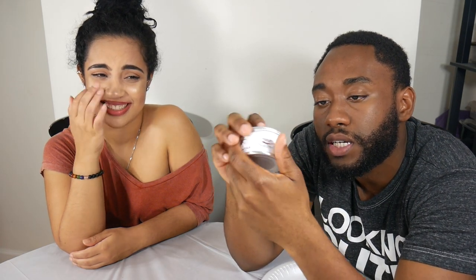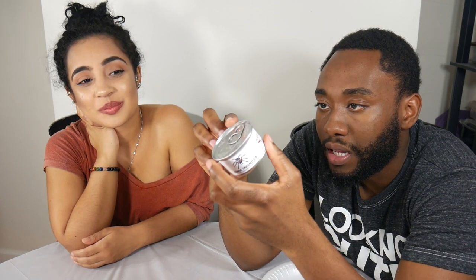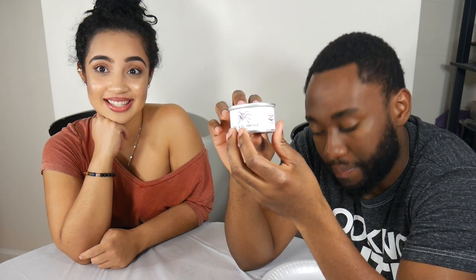Hey guys, welcome back to our channel! We're back again with another video, and today we're trying zebra tarantula. This is gonna be kind of cool — I want to see what it tastes like. It feels like I've tasted this before, but I'm not sure. If you guys want to see how we feel about this and how it tastes, please stay tuned, give this video a thumbs up, subscribe to our channel, and let's get right into the video.